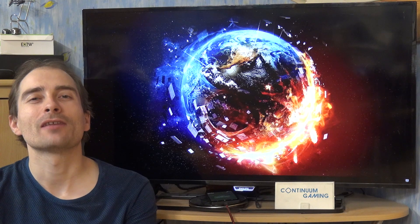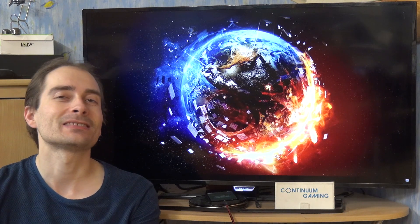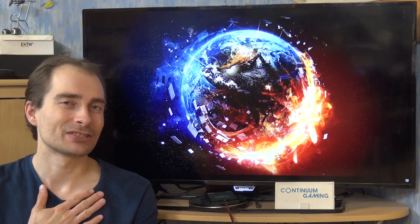Hello and welcome to this new episode of Continuum Gaming. Today we are going to have a look at three different games: Slow Pac-Man, Pig Boy, and Star Chef. My name is Gerald.